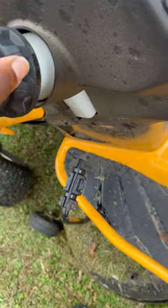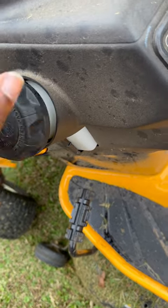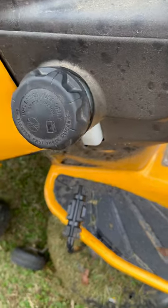I got a little too much fuel in there so I couldn't add the second ounce. We're gonna drive it around a little bit, finish cutting the grass, then we'll add the other one.